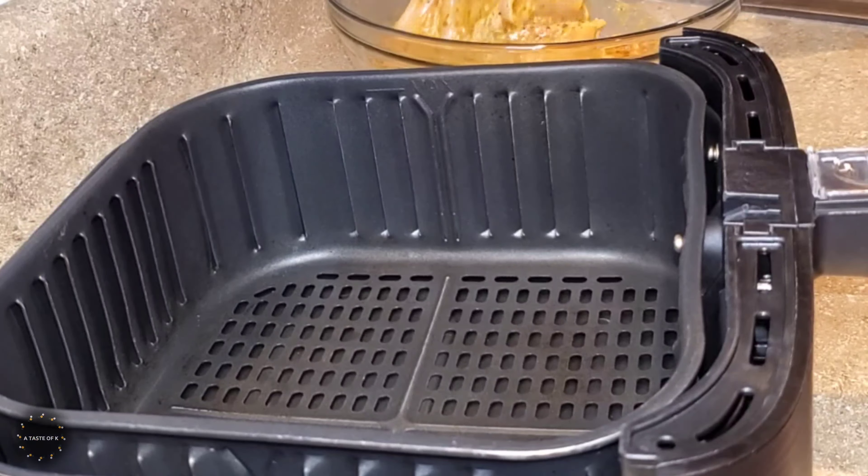I'm going to place this in the air fryer, and I'm going to select the chicken option, which is 380 degrees for 25 minutes, but I'm not going to allow it to cook for that long.